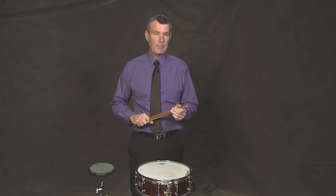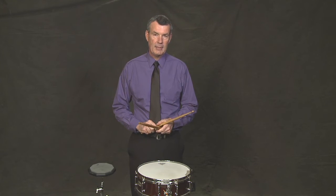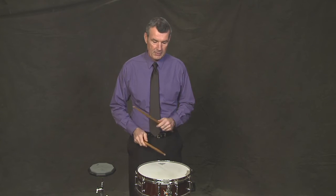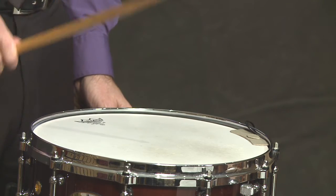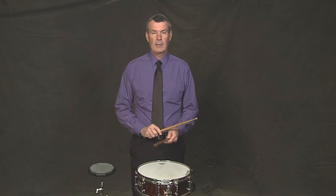The other thing I used was a double or a bounce, and that's two notes with one hand. I'll demonstrate with quarter notes and then quarter note bounces. One, two, three, four. I'll do the same thing again but this time I'll use my left hand, because both hands need to stay even.